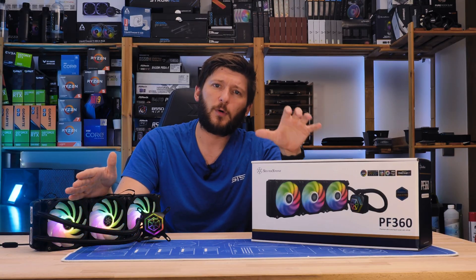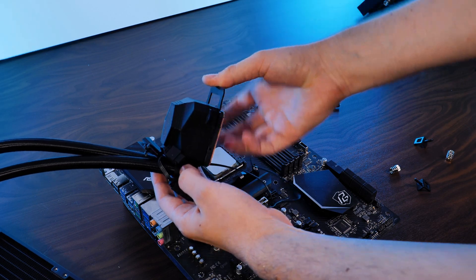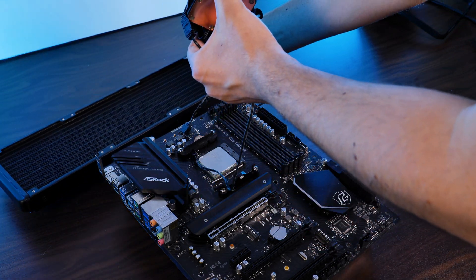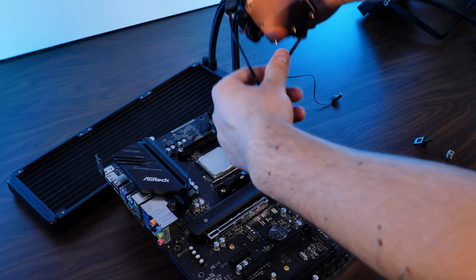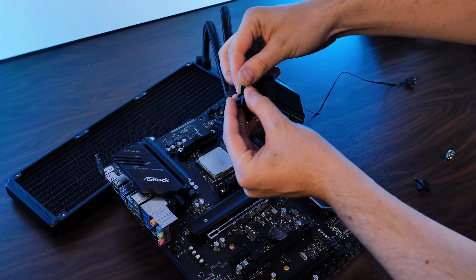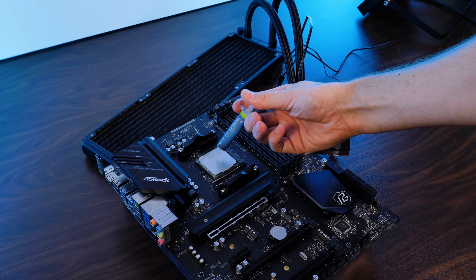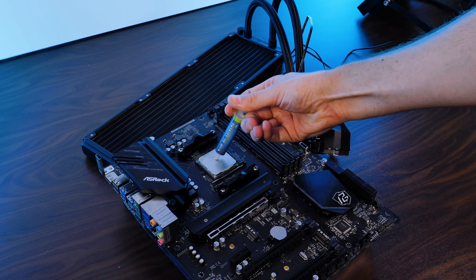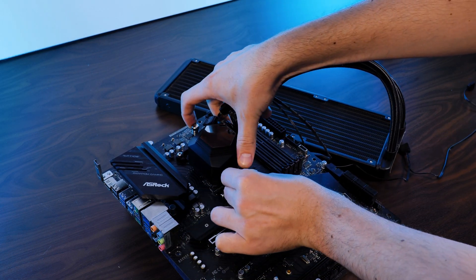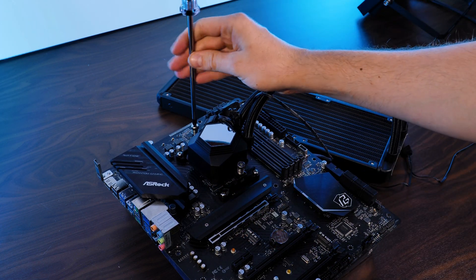Let's quickly go over the installation. Installing the AIO on top of an AMD CPU does not require anything extra. We just need to take the water block and shove the AMD mounting bracket onto it with the ends pointing upwards. From there, take the hooks provided in the box, shove them through the mounting holes and fix them using thumbscrews. After applying some thermal paste on the CPU, fiddle the hooks into the pre-existing AMD retention brackets and tighten everything up.